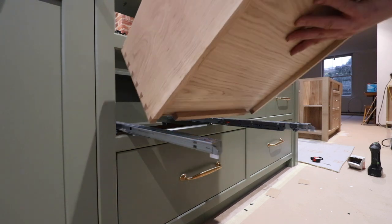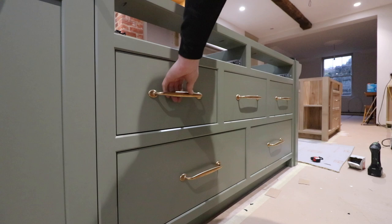Hello and welcome to another video. Today we're going to be looking at installing the drawer boxes that I made in the last episode.